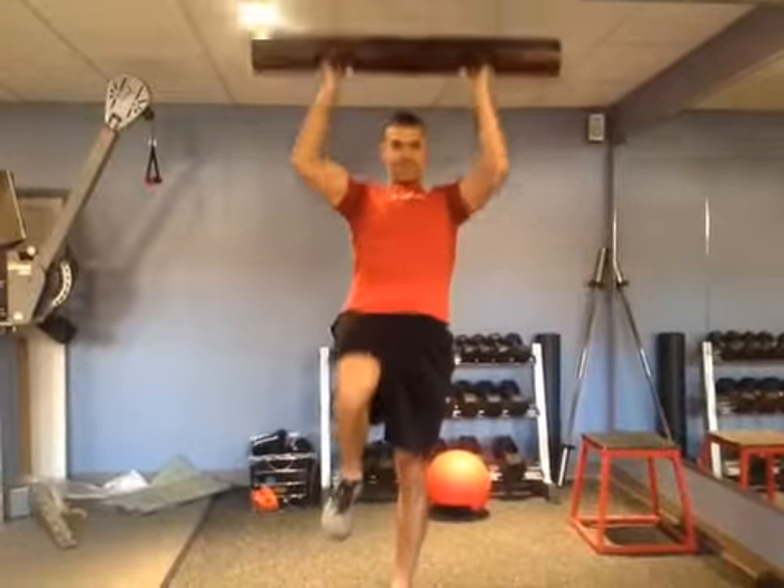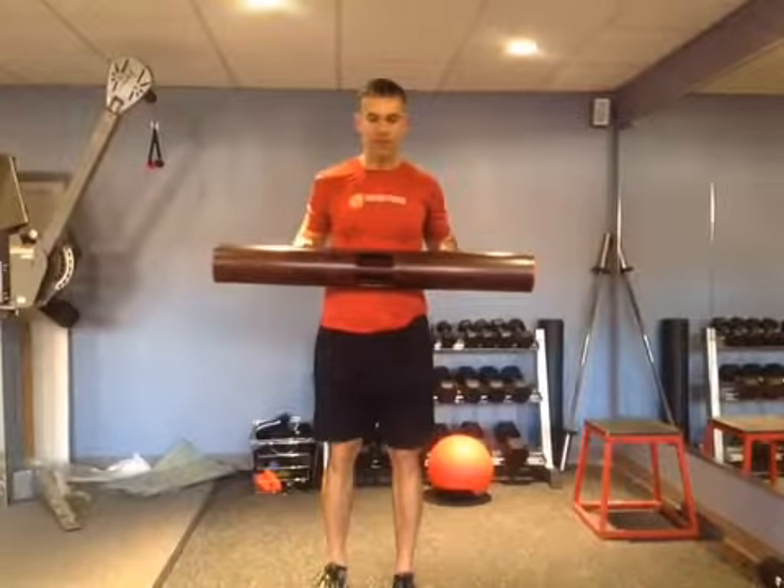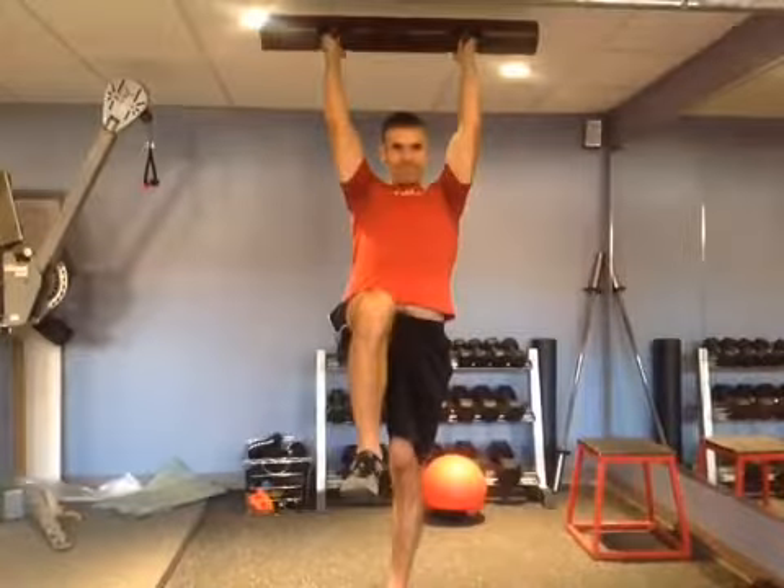This can be used for maybe a runner, a high jumper, or someone who needs some explosive power coming off of one leg — a basketball player, something like that.